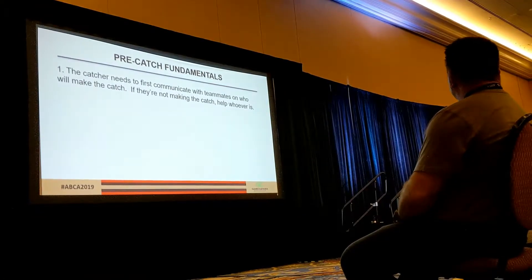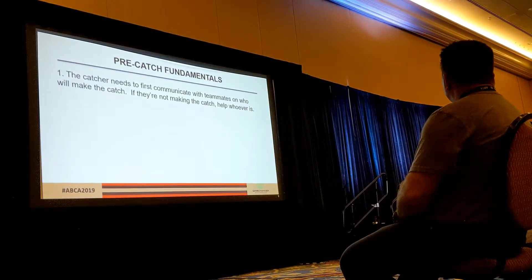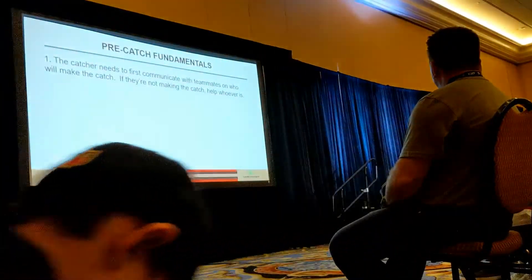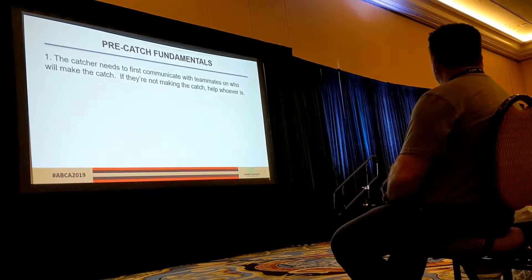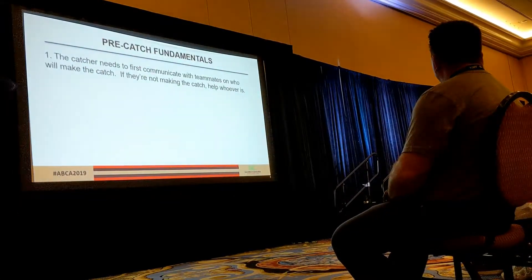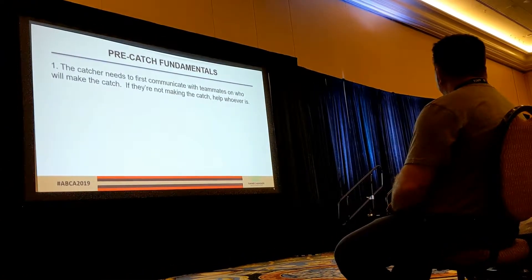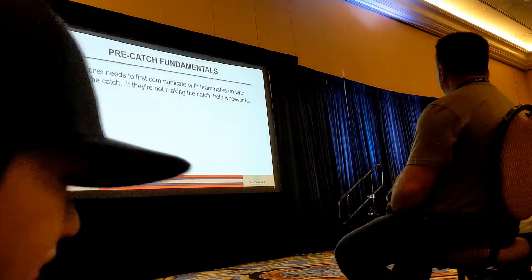First and foremost to teach a catcher pop-ups: you want to catch everything. There was a pop-up in Houston — they had a shift on for the lefty and the catcher went out and caught it over at third base. My point is the catcher wants to go get the ball every time on a pop-up unless they're called off. Corner infielders have priority — so if we start to go for a pop-up and someone's in front of us, we need to listen for our teammates to call us off, then peel out of the way. Communication again is key.